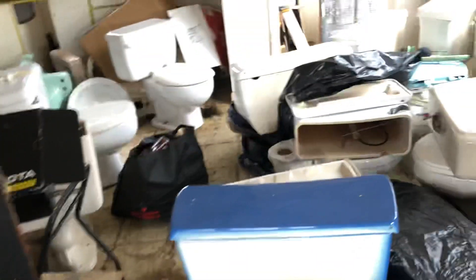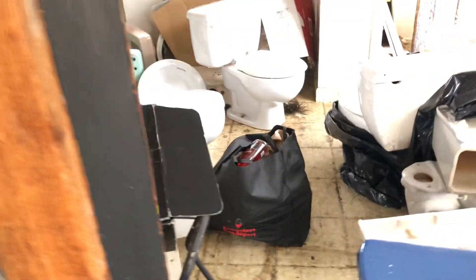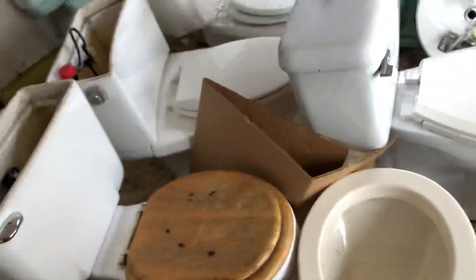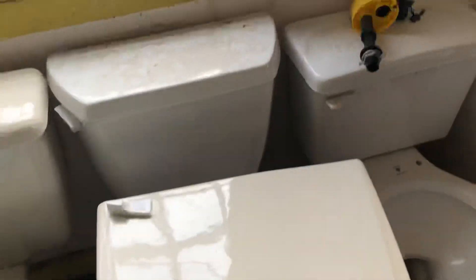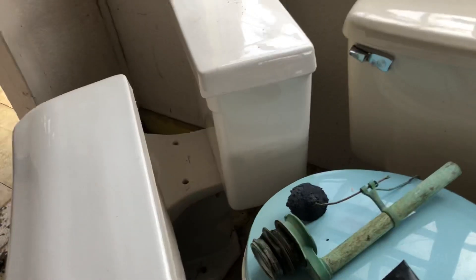Here's a look at all the old toilets I'm hoarding — I need to get these into a new storage spot. I'd like to use some of them, especially that luxury American Standard. These Cranes too, and the Kohler — I really want to use the Kohler.